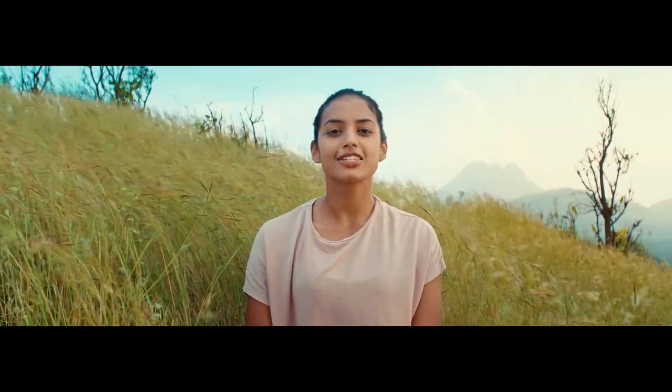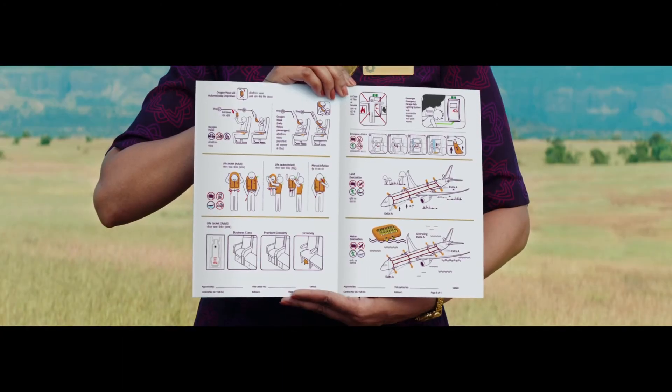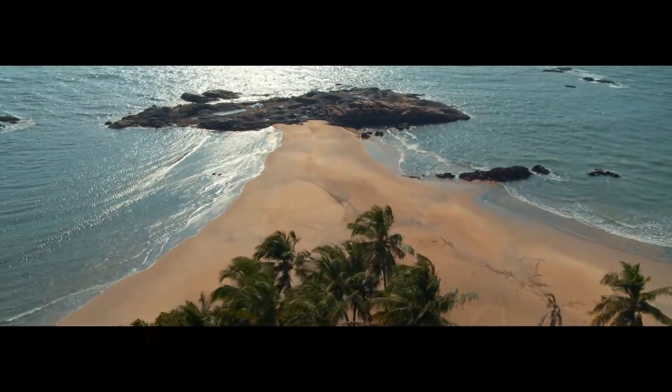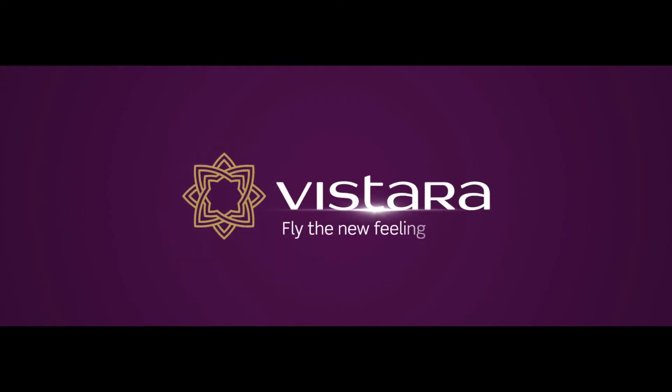This final position will relax your spine and help you enjoy the flight. For further information, refer to the safety instruction card kept in your seat pocket. Kindly contact your cabin crew for any assistance. On behalf of Vistara, we wish you a relaxing flight on India's best airline. Thank you. Bye.